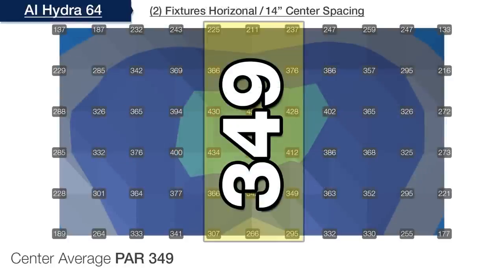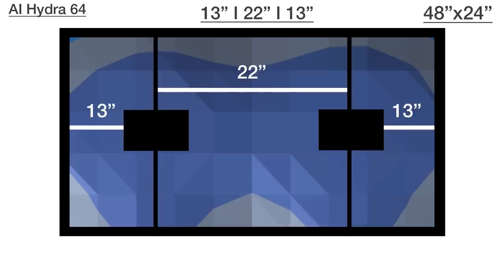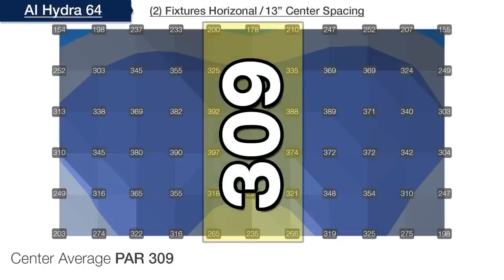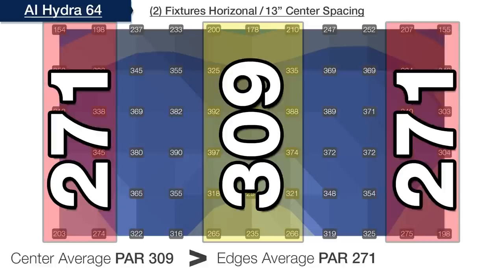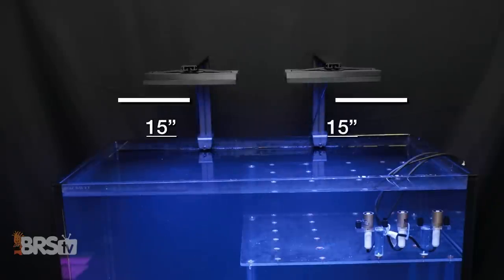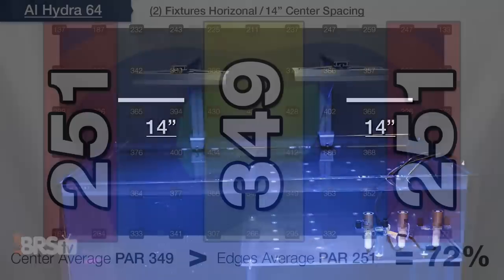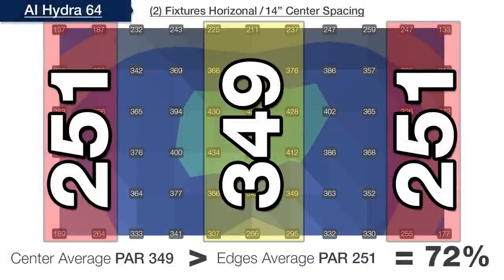At 14 inches from the edges, we see a center PAR average of 349 with an outer edge average of 251 — 72%, very close to our goal. Moving lights out one more inch to 13 inches from the edges, the center PAR drops to 309 with the outer left and right edges averaging 271, so within 88% of each other and over our 75% goal. This makes 14-inch spacing the winner. If installing two light modules horizontally on a four-foot LPS and softy tank, placing the center of each light at 14 inches from the left and right sides yields the most even coverage and usable PAR throughout the entire tank.